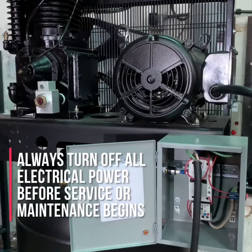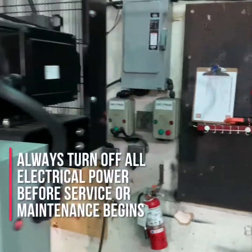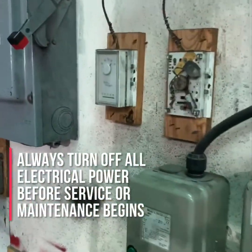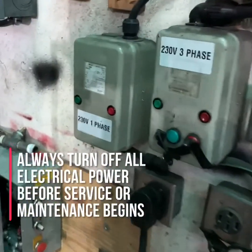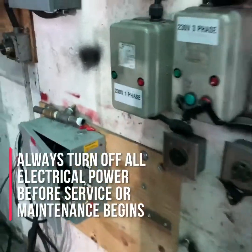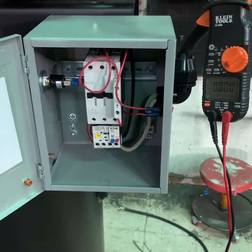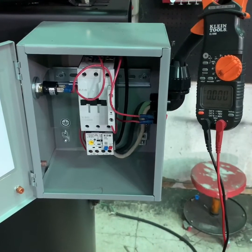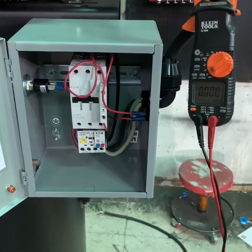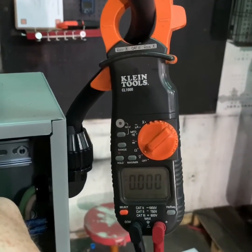Before working on any electrically driven air compressor, make sure the compressor is turned off and unplugged from the power service. Use your multimeter or an amp probe to verify that there is no power being delivered to the air compressor and no operational power going to the compressor systems.